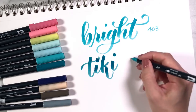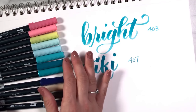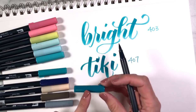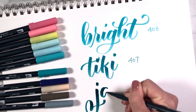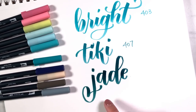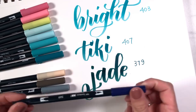This one is called Tiki Teal, number 407 - it's a very unique color. I like that these colors are all very different from the ones already existing in the set. We also have 349, which is Jade Green. I always expect jade green to be a little more green than the blue the cap is showing, but it's definitely a beautiful rich blue-green, nice and dark. These saturated dark colors really look deep and rich and pop right off the page when you're blending.